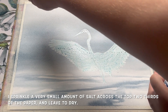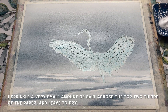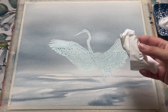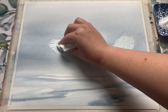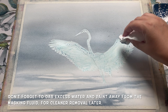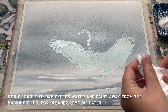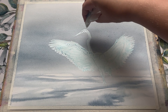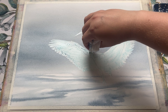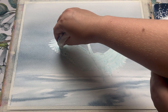To add a tiny amount of detail I'm sprinkling a very small amount of salt across the top two thirds of the paper. Then I'm going to leave it to dry, but before I do that I'm carefully dabbing out any excess paint or water that has pooled on top of the masking fluid. It's a large area so I can lift it out nicely using clean tissue, pulling it to a point to get into difficult areas. This isn't a vital step but it does help the masking fluid to lift off really cleanly once everything is dry.